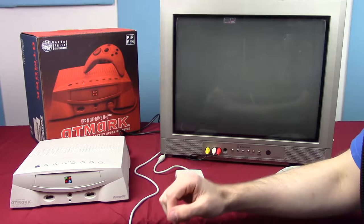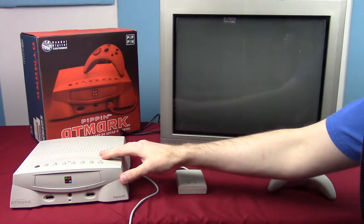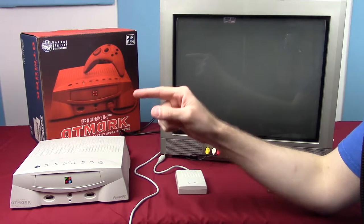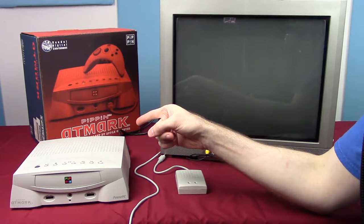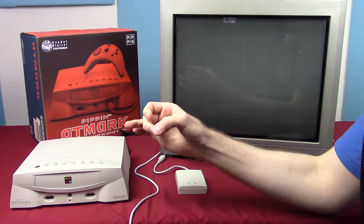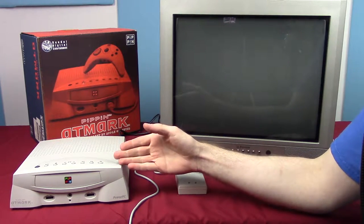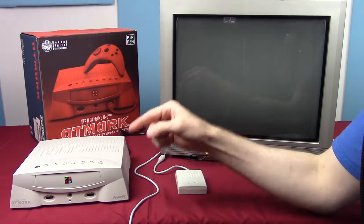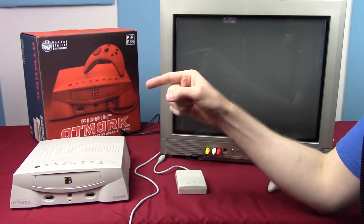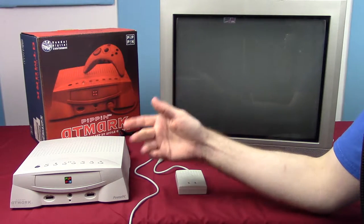Good morning everybody and welcome to Chronoplay's Old Ass Games. Today I am taking a look at the Bandai Pippin — you may also know it as the Apple Pippin, the Pippin at Mark, or the Pippin at World. Back in 1996, Bandai released a console built on top of Apple's Pippin platform that they dubbed the at Mark for Japan, while the US version was called the at World. It gets a little confusing, so everybody just calls it the Pippin.